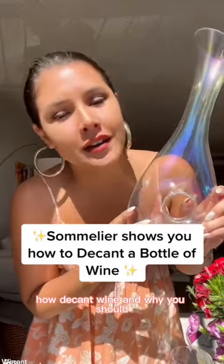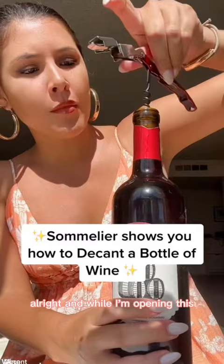How to decant wine and why you should. First, you obviously want to open your wine. While I'm opening this, I'm going to tell you why you should decant your wine.